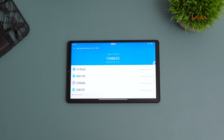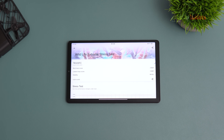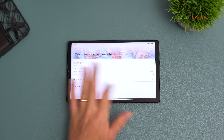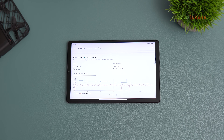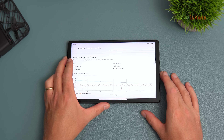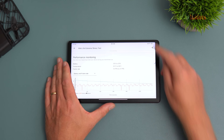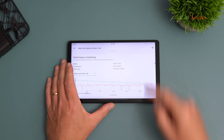Performance with the Snapdragon 8 Plus Gen 1 and 12GB of RAM is very good — it scores extremely well in benchmarks, making it the most powerful small Android tablet you can get. The thermal stress test showed only 0.5% throttling over 20 minutes of a demanding benchmark loop. It did heat up to about 38 degrees Celsius — the frame gets a little warm to the touch — but nothing alarming.